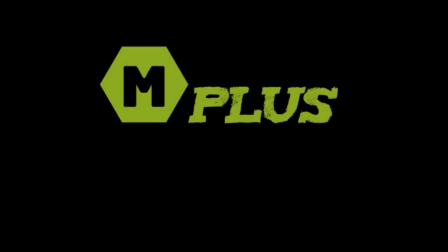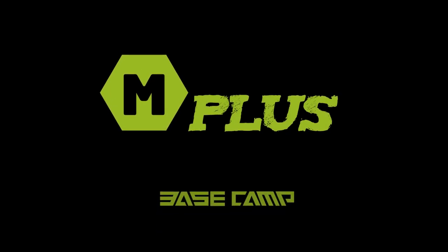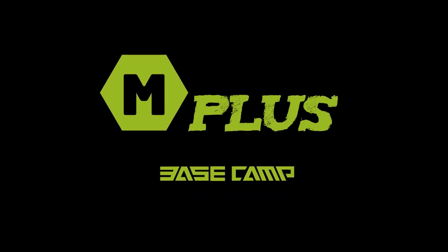Basecamp not only provides high quality products, but also provides excellent customer service. If you have any questions, please feel free to contact us through Amazon.